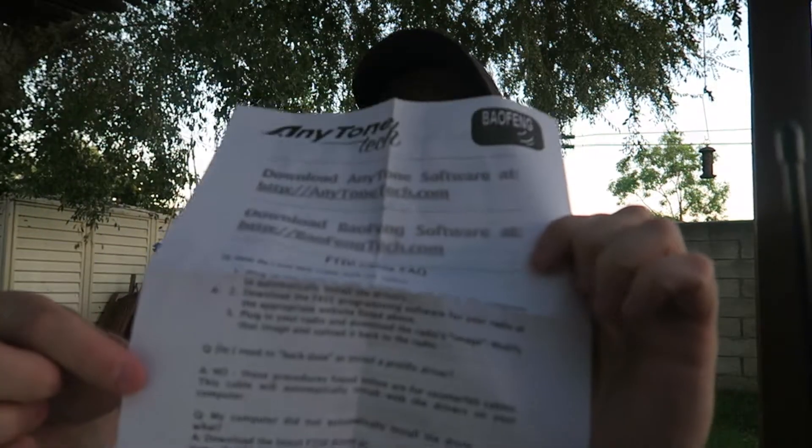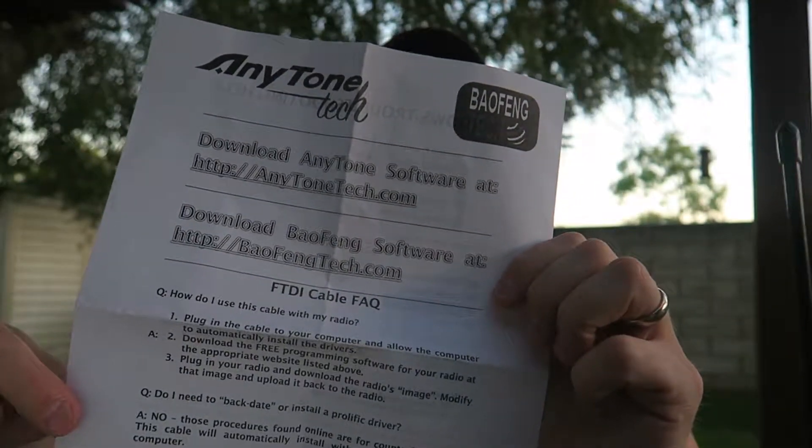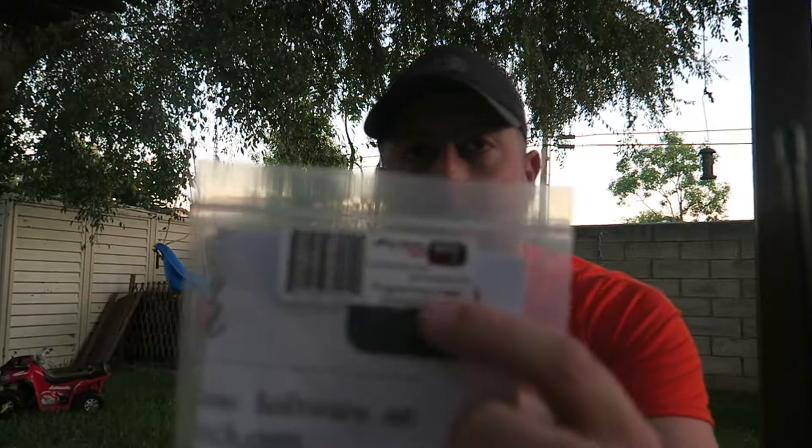Bit of a correction — it's the FTDI cable, and it works perfectly. Just go get it. Just use that one. It's gonna make your life a lot easier. It's the genuine FTDI cable — it says so on the sticker.